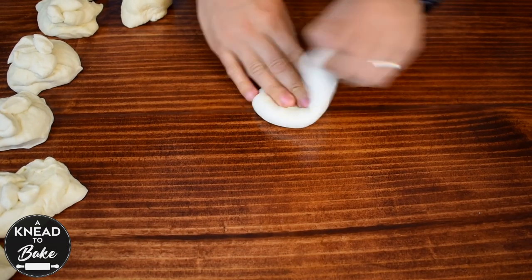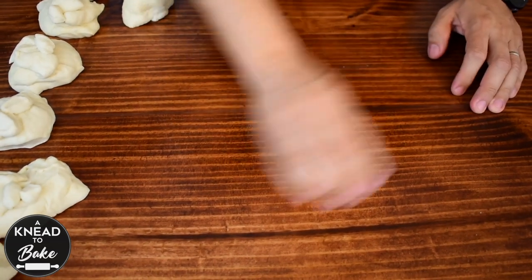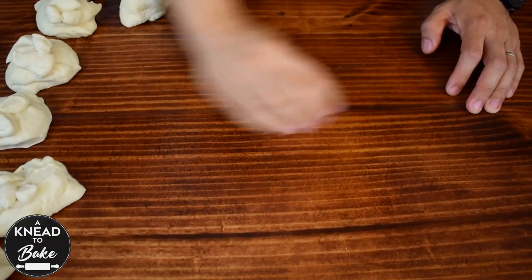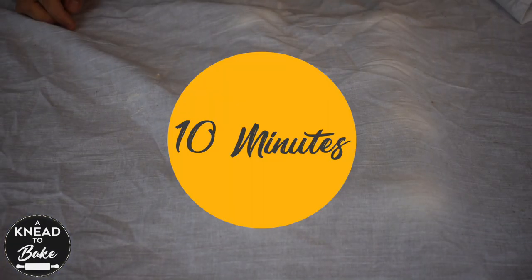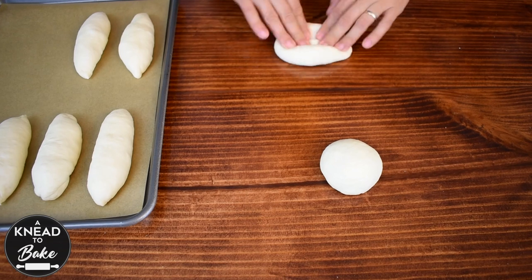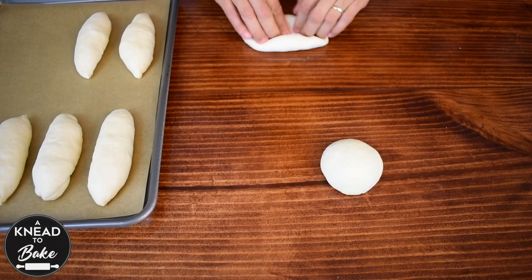Stretch and fold each piece of dough and roll it into a ball, making sure to let the tension build as you keep rolling. Cover your dough balls with a towel and let them rest on the counter for 10 minutes. To shape your bolillo rolls, stretch the dough and fold one side towards the middle, pressing it down firmly with your fingers.